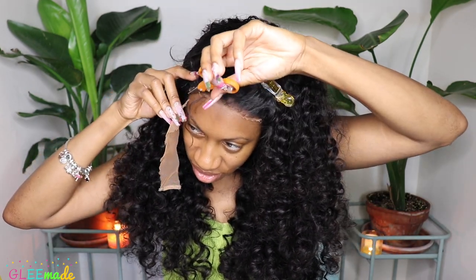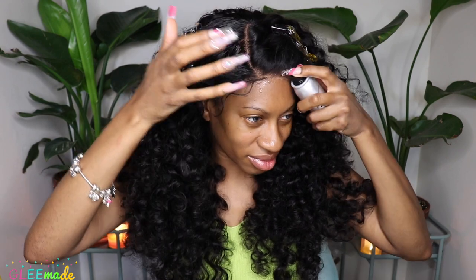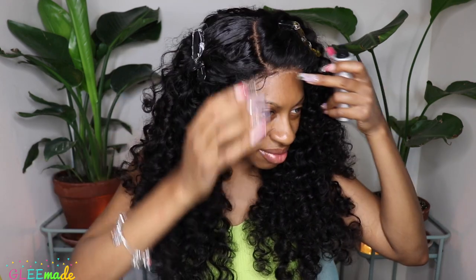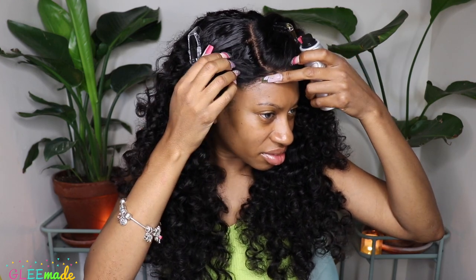I made sure to cut the closure in a zigzag motion so it's not a straight line. I used my ever-faithful wig melt spray from The Wig Dealer. If you don't have this, you should definitely check it out — it's a Black woman owned brand, and I think you should support it because it just works.